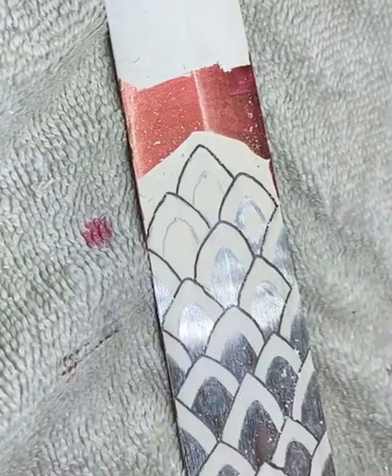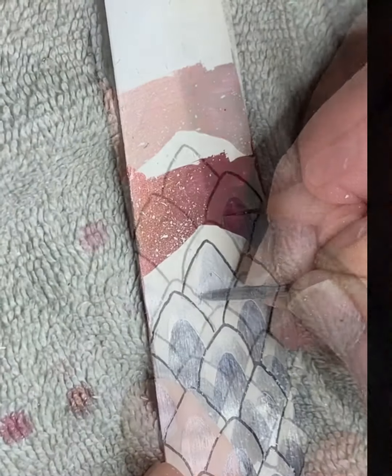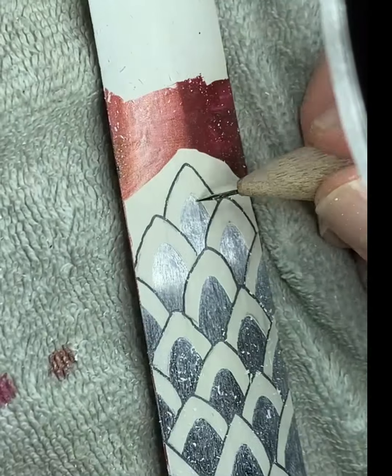You will notice the red nail polish I added below the bottommost scales on the blade. This was done to protect from any unintended etching. In the future I would completely paint the bottom of the entire blade even though it was not intended to be etched with an image.